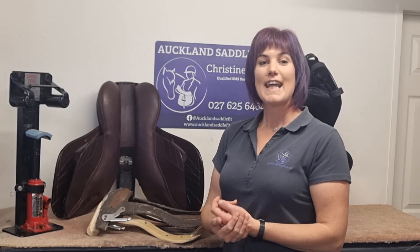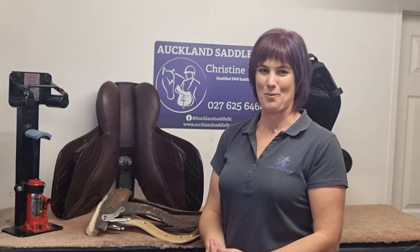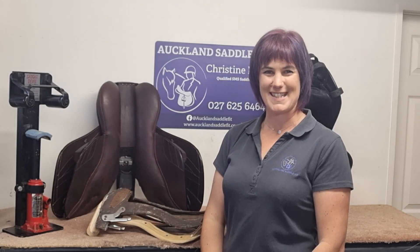So as a summary: can we adjust gullets? Yes — some saddles are easier than others, and some saddles, whilst they can be adjusted, probably shouldn't be. I hope that's answered some questions. Bye.